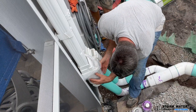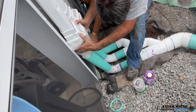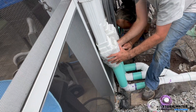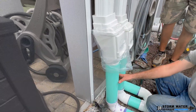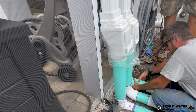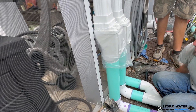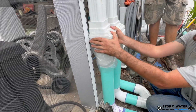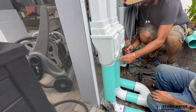I would highly recommend dry fitting everything before you solvent weld, especially if you don't lay a lot of drainage pipe. As you can see, it's taking three of us to set this manifold properly — we're connecting both downspout leaf filters into the manifold while simultaneously connecting the channel drain, because this is all one glued piece. Off camera we did dry fit all of this, marked lines on the fittings with a sharpie, and then solvent welded everything together before setting it in place.